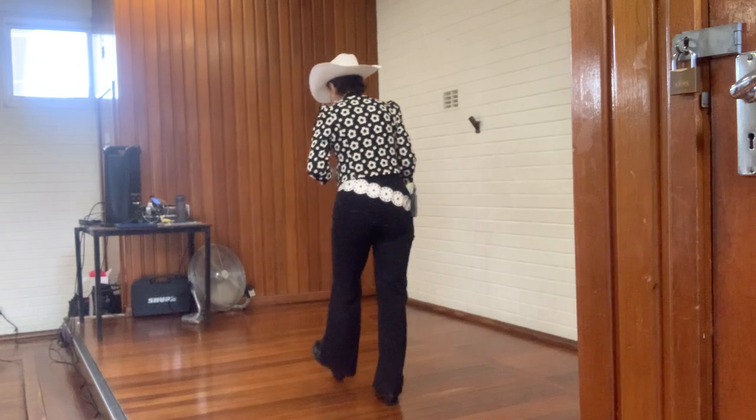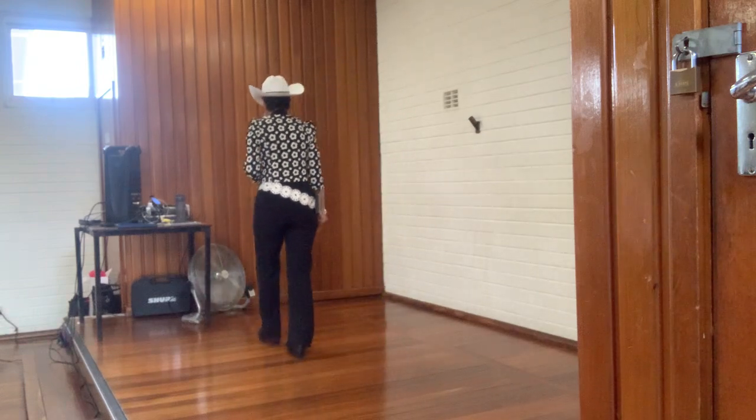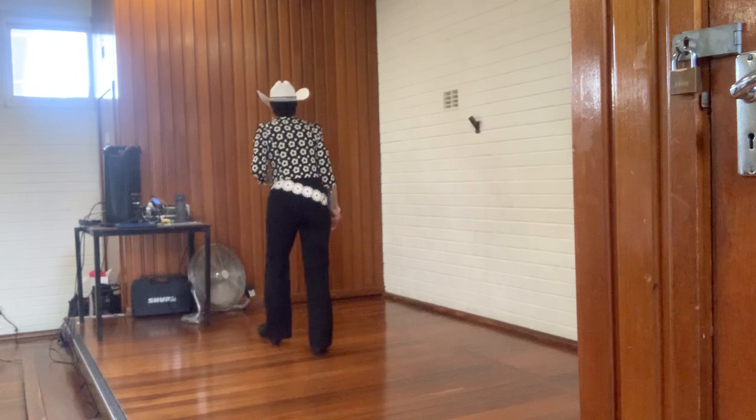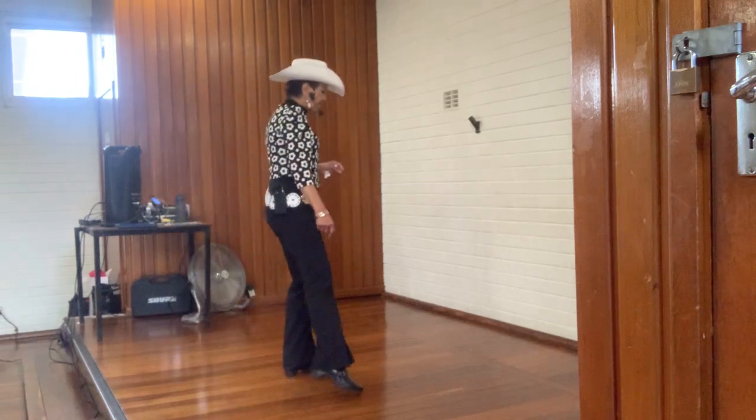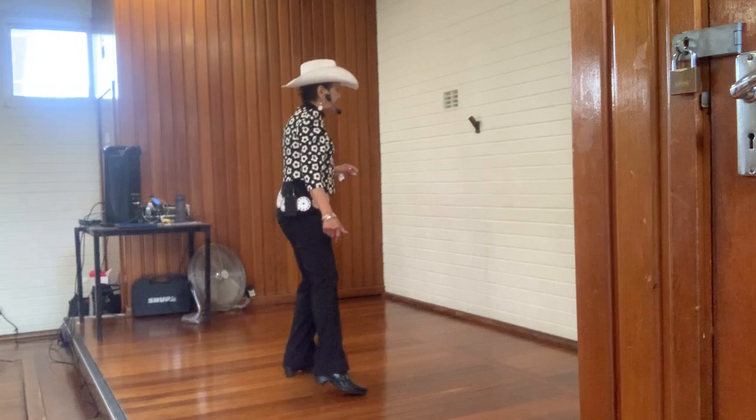And then dance. All right, so back: one, two, three, four, five, six, seven, eight. Four: one, two, three, four, five, six, seven, eight.